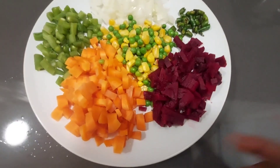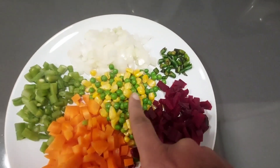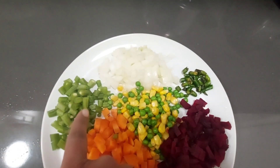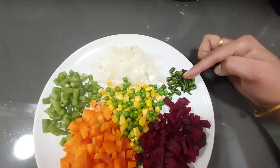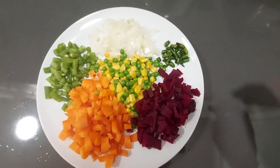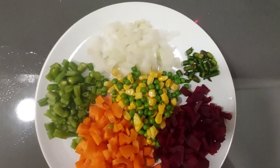I am going to make a very handy vegetable mix. The ingredients are: carrots, beetroot, green peas, sweet corn, beans, onions, green chili, carrot, beetroot, beans, and green peas.